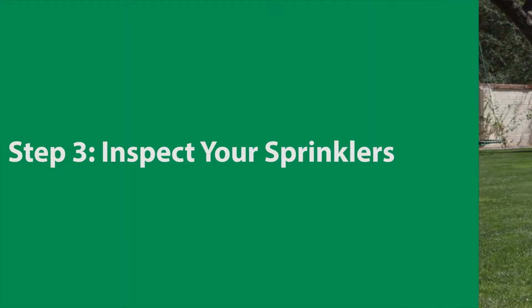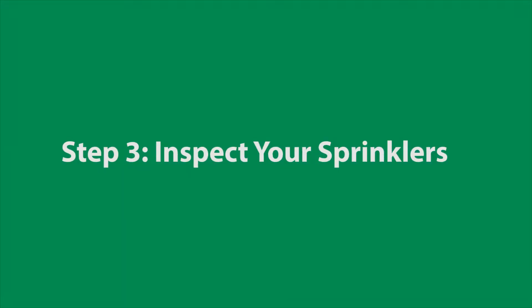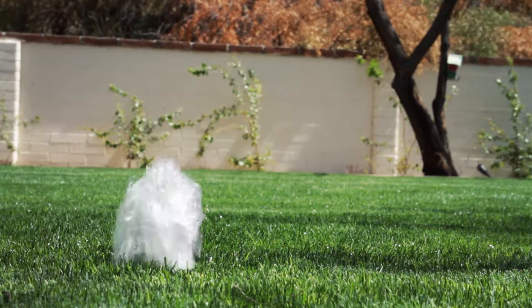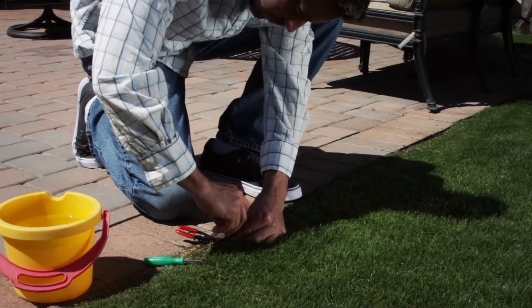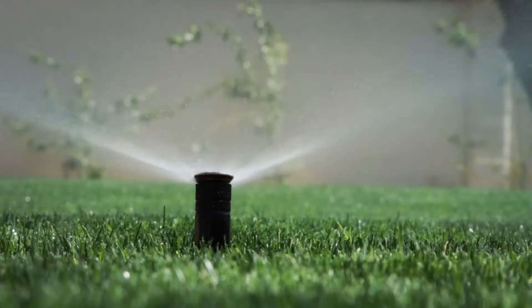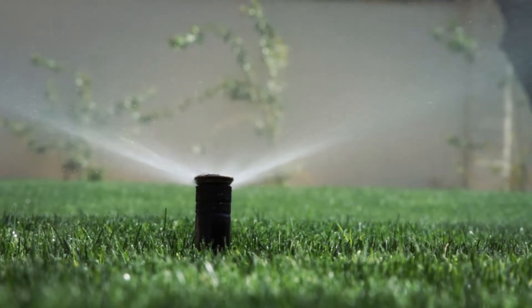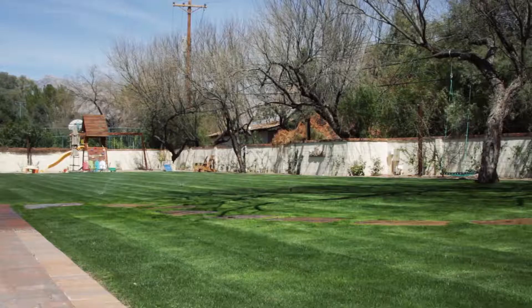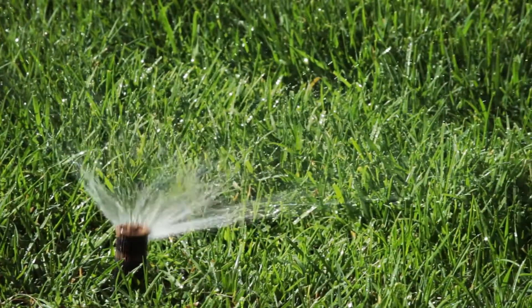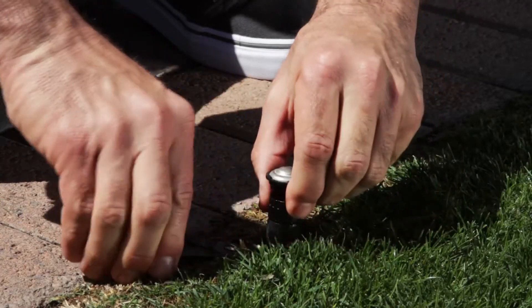It's time to inspect your sprinklers. Once again, turn on each zone. Check for any missing or broken sprinkler heads — you may need to replace some. Also, make sure every head on a zone is the same basic type of sprinkler. There are fixed pattern pop-up sprays and rotating sprinklers. All of the heads on a zone must be the same type. You should never mix sprays with rotating sprinklers, since they water at different rates. Change out any sprinklers that don't match the others on that zone.